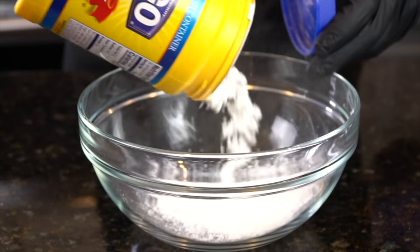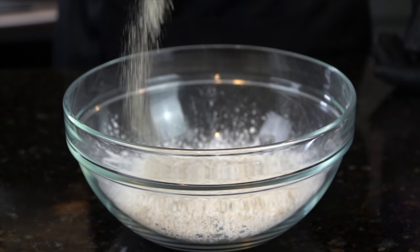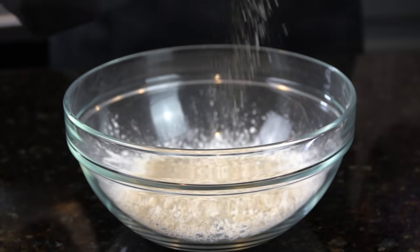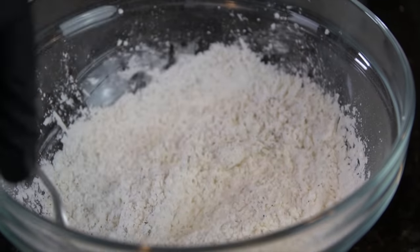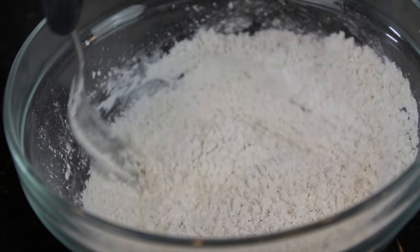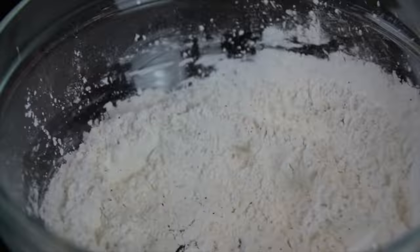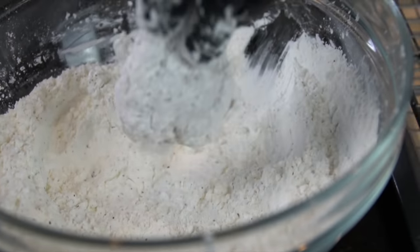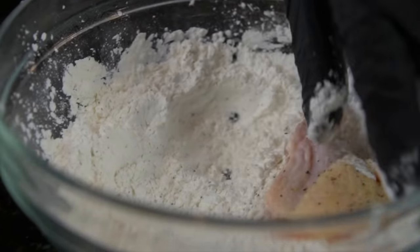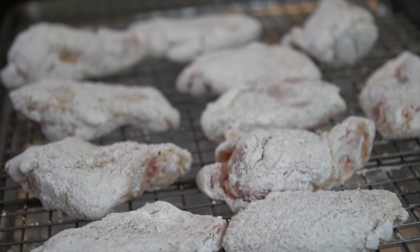Now we're moving on to the secret ingredient for crispy air fryer wings, which is cornstarch. About a cup of cornstarch into a mixing bowl with some all-purpose seasoning as well — give that a nice mix and make sure it's well seasoned. Then we're just going to dip our wings into that cornstarch. We want a really light coating, not anything too heavy — just enough to help them get extra crispy. Just roll them in there once and place them on a wire rack, and then we're going to warm up our air fryer.